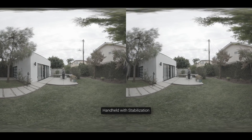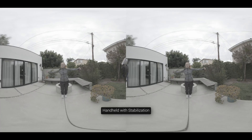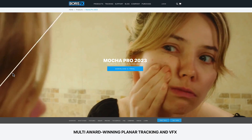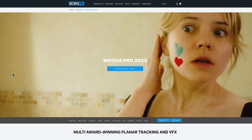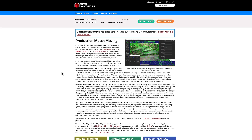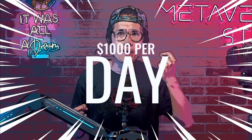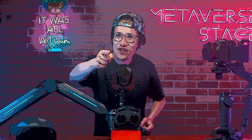If you see the handheld clip in VR, it is still very unstable even after EOS VR Utility's new image stabilization processing. Thanks to the new 3D 360 top-and-bottom output, we can now further stabilize it using professional VFX software like Boris FX Mocha Pro. If you want to make $1,000 per day as a Hollywood-level VR VFX artist, keep watching.